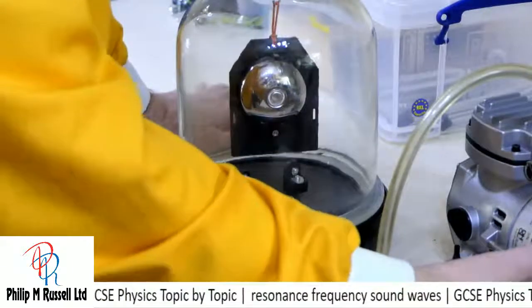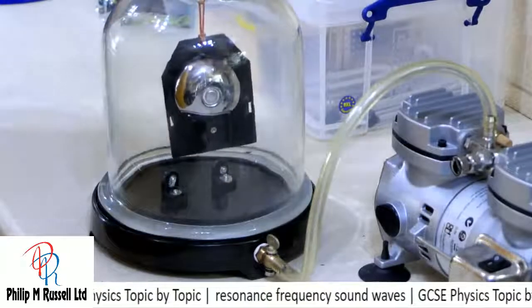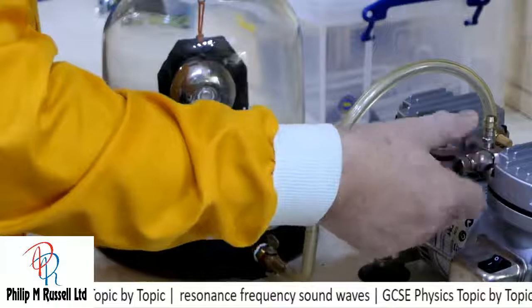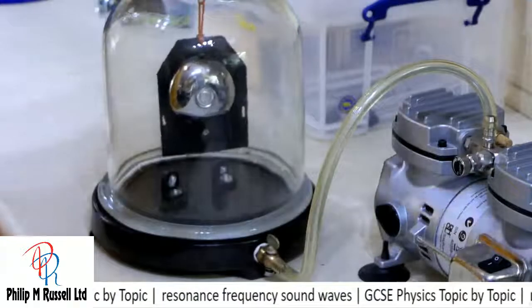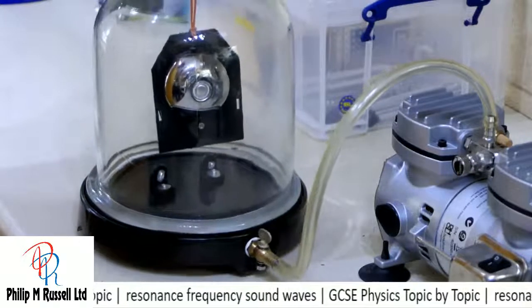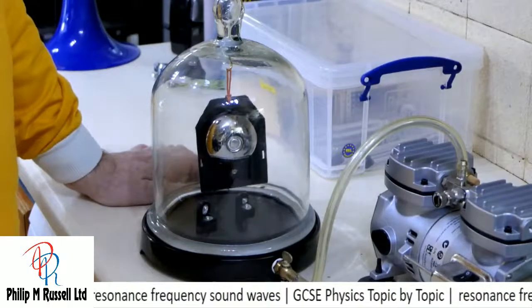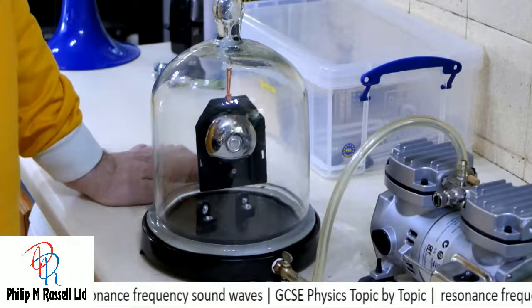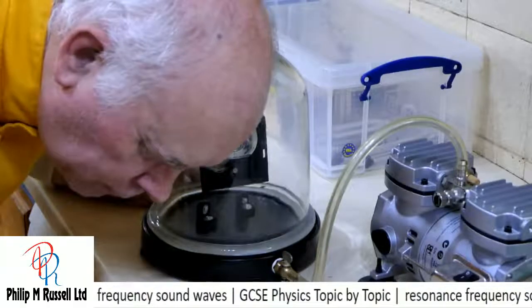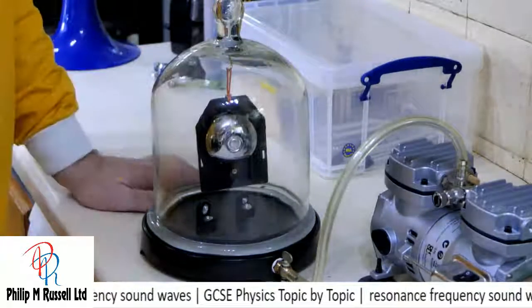Now I'm going to turn the pump on, and this is going to take air out. Just going to see if we get a vacuum — we're getting a vacuum. And I'm starting to lose the sound of the bell. Just about still hear it, over the noise of the pump, of course.